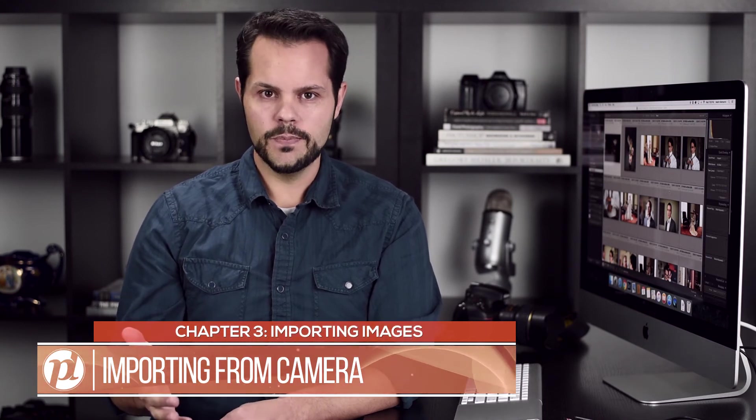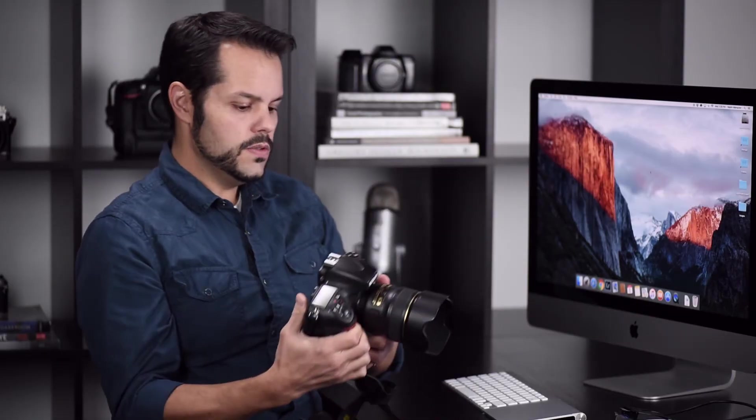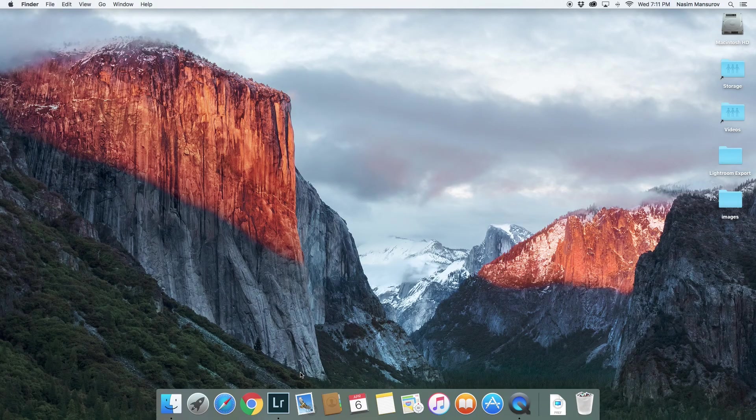We've just gone over the manual way of transferring images to your computer and importing them into Lightroom, and also the faster way, which is just using Lightroom to do both. There is a third way that you might find useful if your card reader ever breaks, and that is using your camera. To do that I'm going to minimize Lightroom and grab my camera. Each camera should have a USB connection on it — I'll plug this cord into my camera, turn it on, and now my camera is going to talk to my computer just like a card reader. However, nothing showed up on my desktop to indicate the camera was connected.